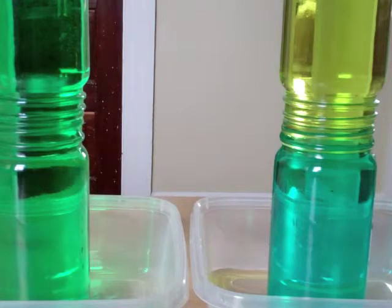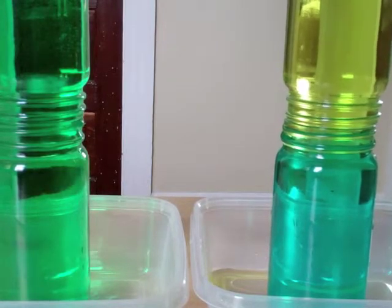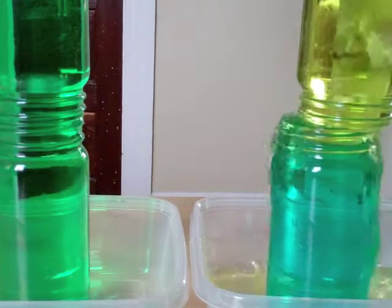To clean this up, you're just going to let some of the water run out of the top jar into the tray.